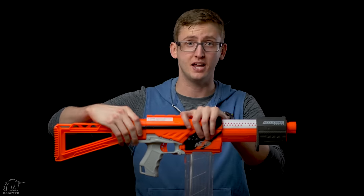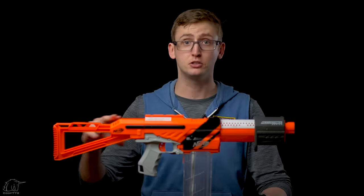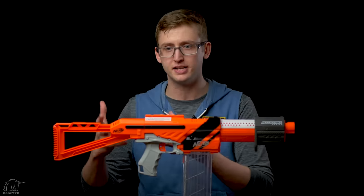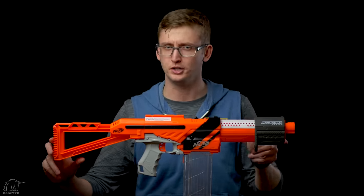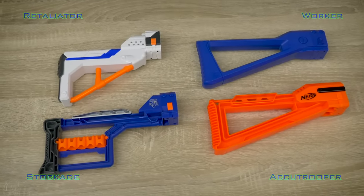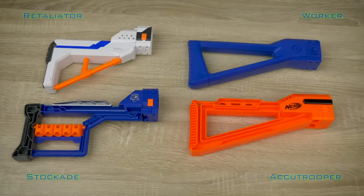Now to the stock. The core blaster has an in-strike stock attachment point, so if you don't like the included stock you can put on whatever you want. The included stock is a new design which looks pretty cool, and it attaches to any in-strike stock attachment point. It seems modeled after the original Lightning Storm stock, which is a water gun that a lot of modders really dug because it was simple and very rigid. Worker has also sold a ton of similar stocks, and this one is very similar, just smoother.